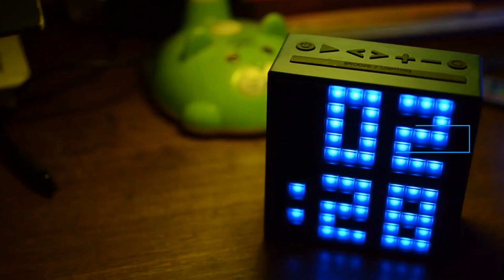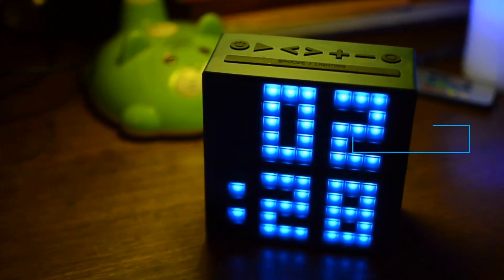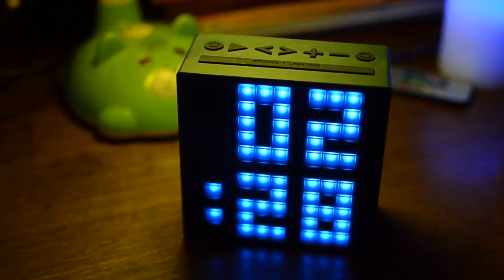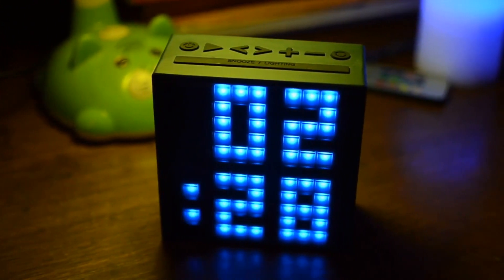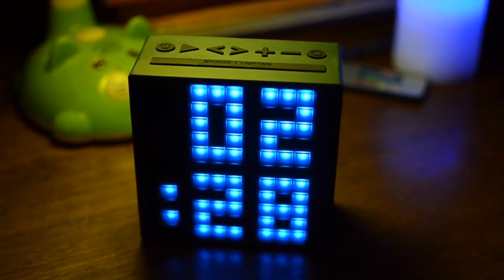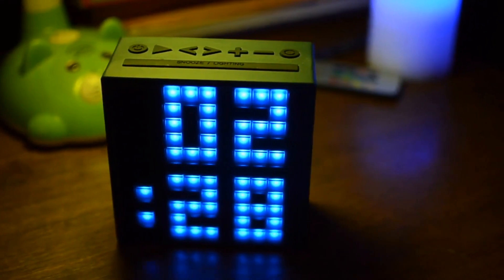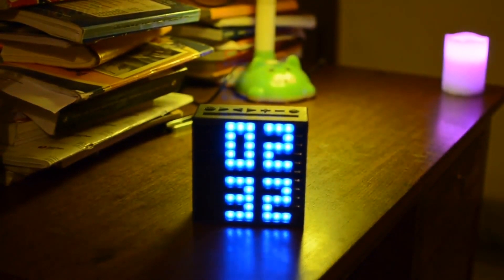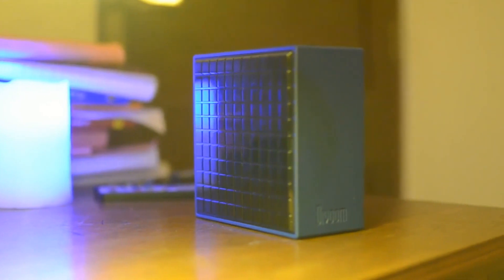And now, the price. The Divoom Time Box is available in the US for a price tag of $60, but in India it's almost thrice the price. Seriously, if you are buying the Time Box from India, then it definitely isn't worth the 10,000 rupees you spend on it. I personally recommend you go and purchase the Time Box from Amazon.com and pay the correct price rather than spending your heart out on it.